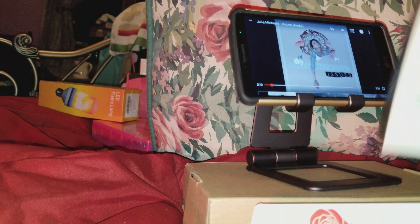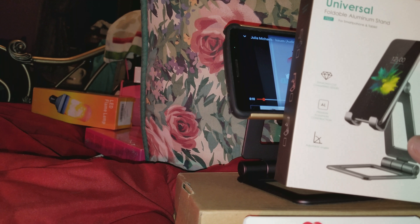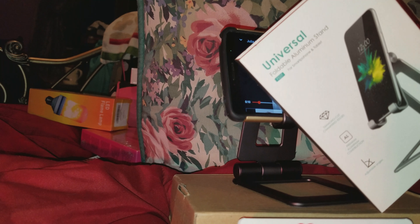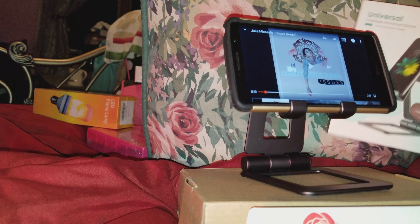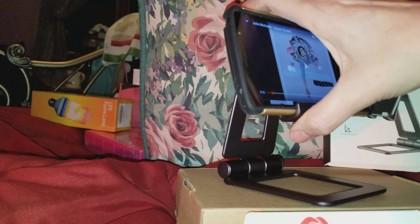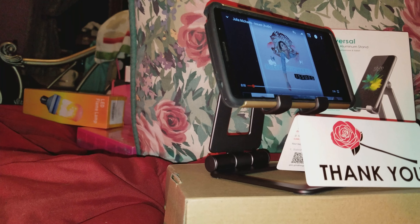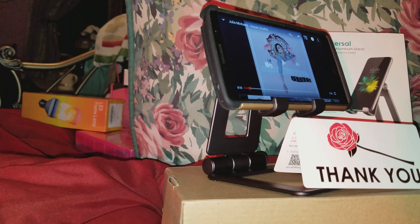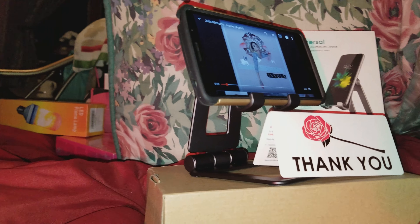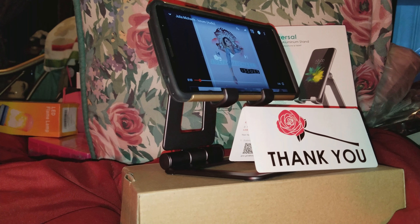This is the Universal foldable aluminum stand — it's actually pretty heavy and really sturdy, so at this point I give it a hundred percent thumbs up. If for any reason it fails I'll come back and update my review. As per the company, if anything doesn't make you happy you can contact the email inside and they will take care of you. It's nice to know the company actually wants you to be happy.